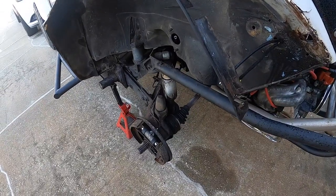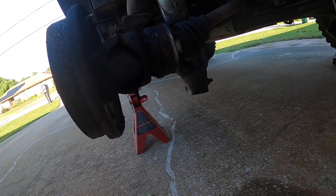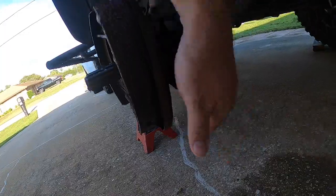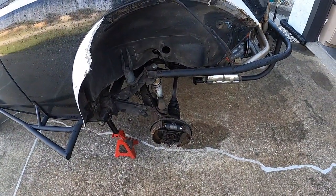So today we need to dive into this and see what's going on. Luckily, the shock tower dragged down the road on the shock tower and the backing plate a little bit right here. So we're going to go ahead and dive into this, see what's going on, see what all's damaged, see what it's going to take to fix it. So stay tuned, stick around. Let's get some work done.